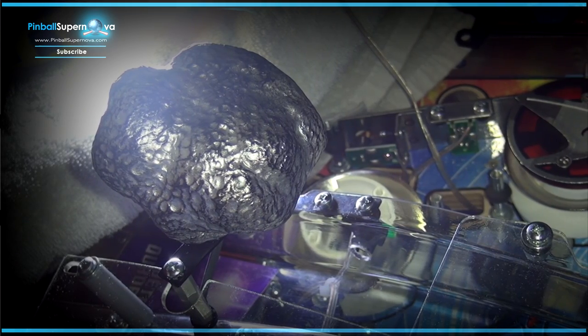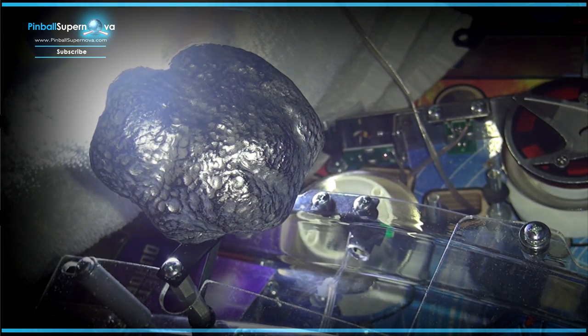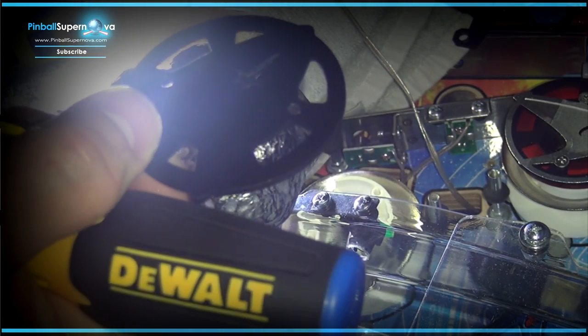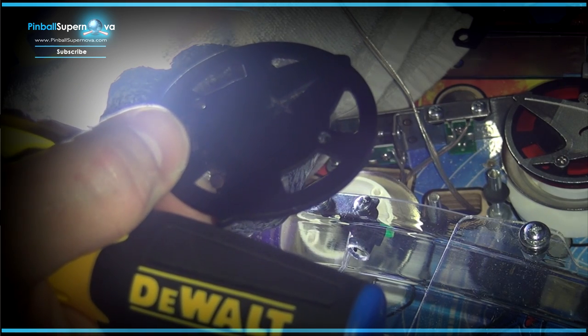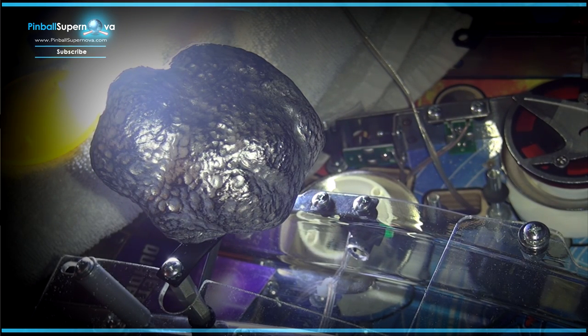Now we're going to start on the second one. I already put the bulb in and positioned the light on the bulb inside the pop bumper to push it down and give more slack on the wire, to allow the yellow plastic to go on. You'll also be using this logo cap — I believe that's the command cap — and that goes on the front more towards the player. John supplies longer screws than what was in there before, so you have to replace them with the longer screws he provides.